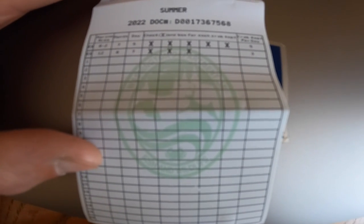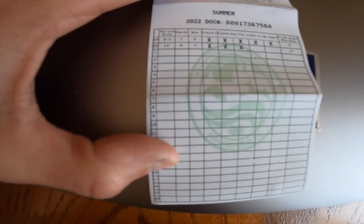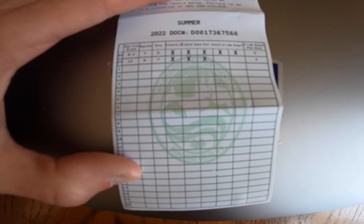Super important — make sure you have your Puget Sound crab endorsement. You'll have a crab catch card that looks like this. Even if you don't catch any crab, you need to turn this in at the end of the season — or fill it out online — otherwise you'll be on the hook for a small fee the next time you try to buy a Puget Sound crab endorsement. This is critical for being legal out there. When the winter season is announced, you can usually get the winter version for free.